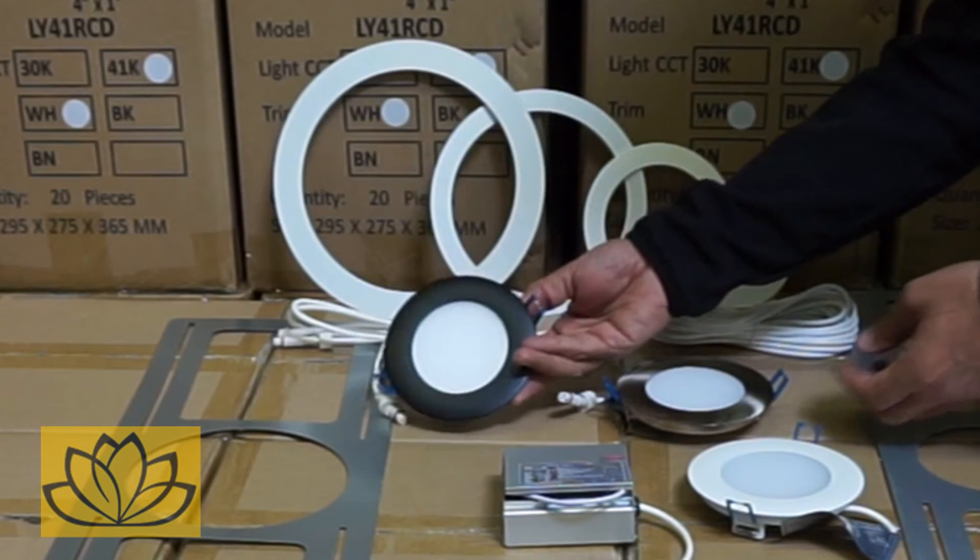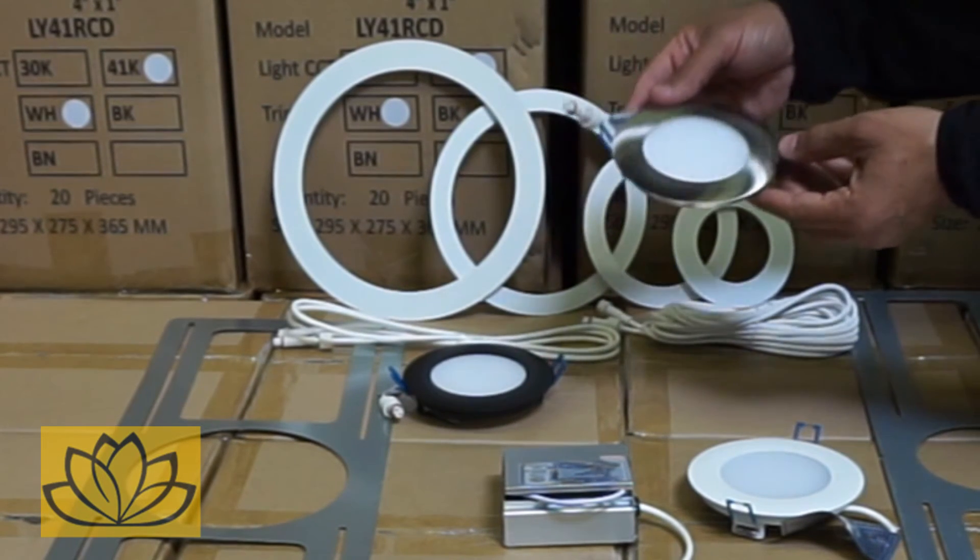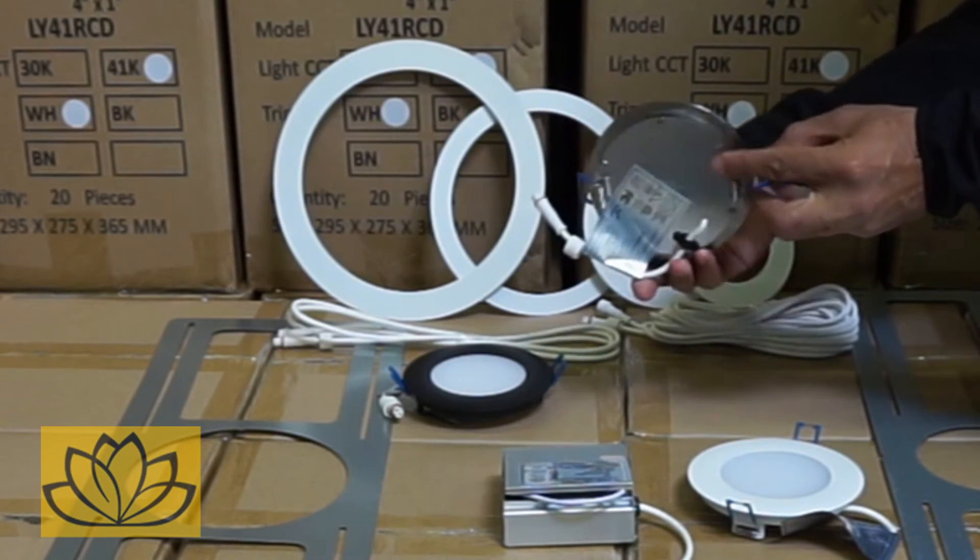The available trims are white, black, and brushed nickel finish. All Lotus fixtures come with a dedicated connection and driver box and are UL certified.